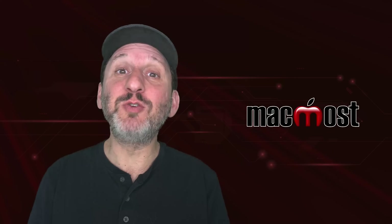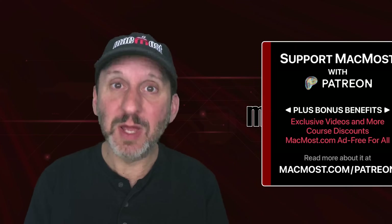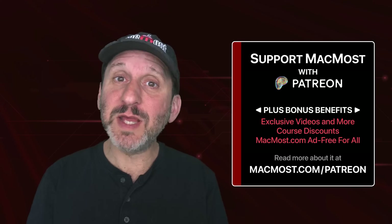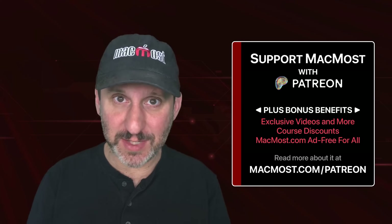MacMost is brought to you thanks to a great group of more than 2,000 supporters. Go to MacMost.com/Patreon. There you can read more about it, join us, and get exclusive content and course discounts.